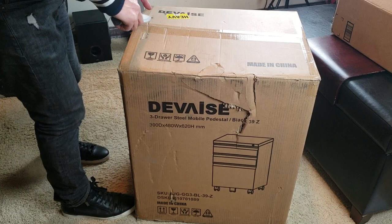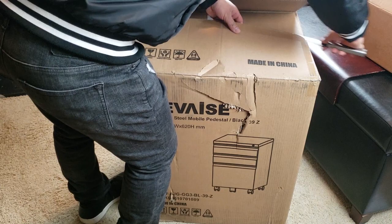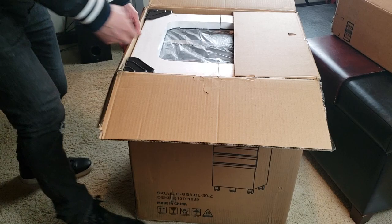By the way, this is entitled heavy right there, so make sure you lift it with two persons. Do not try to lift it alone — it's too heavy, or you're gonna get a workout. And right there it says made in China. Always handle with care unless you're a ninja.